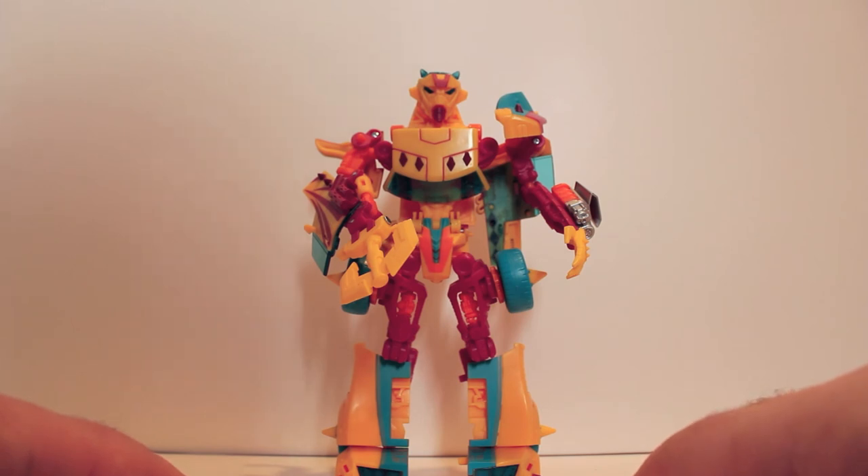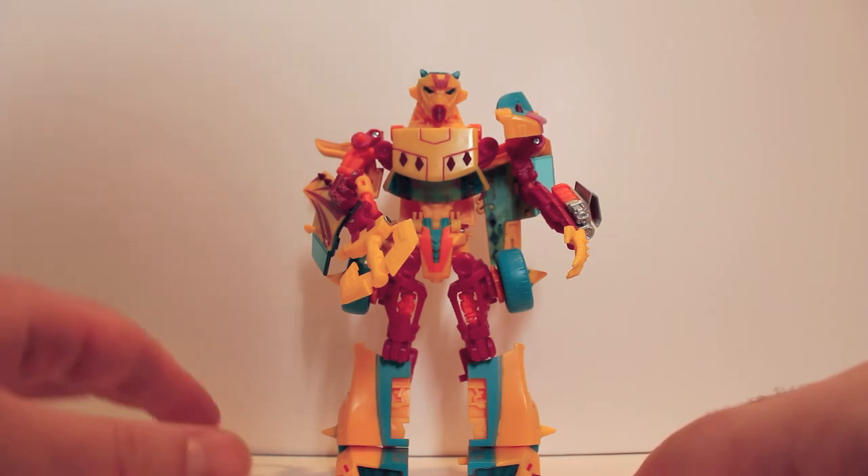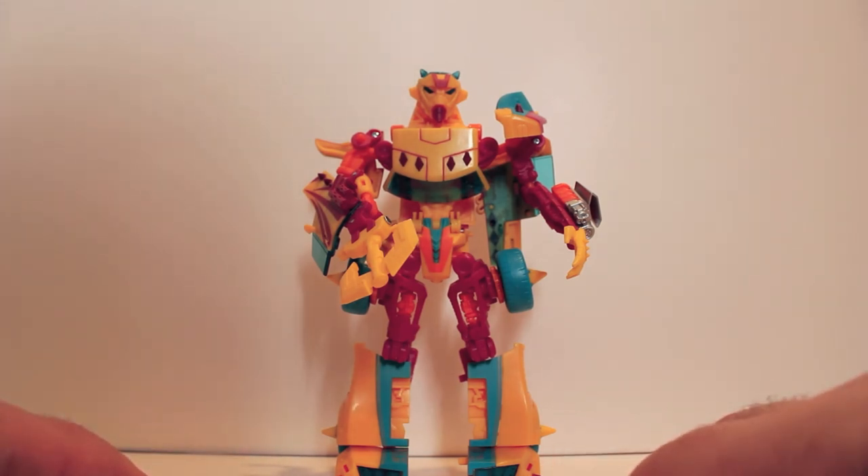So yeah, this has been the video review for Transformers Collectors Club subscription service — Circuit.